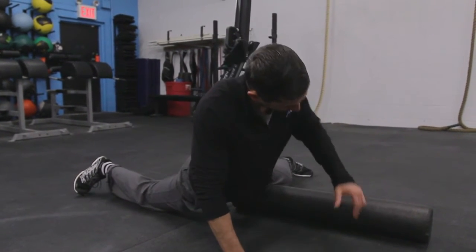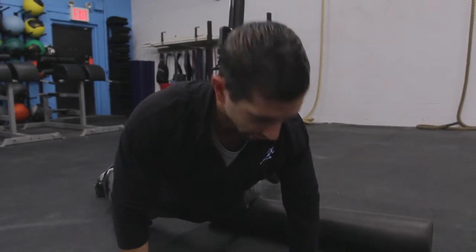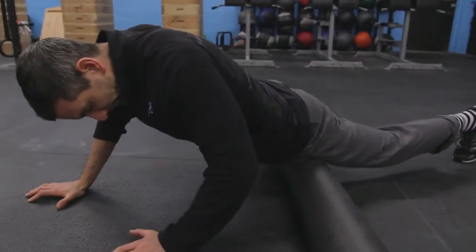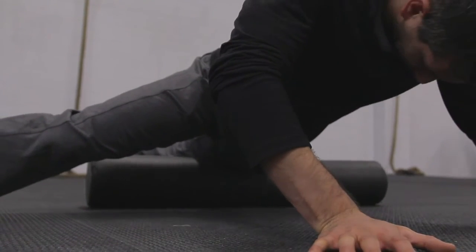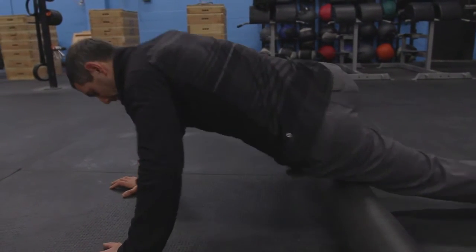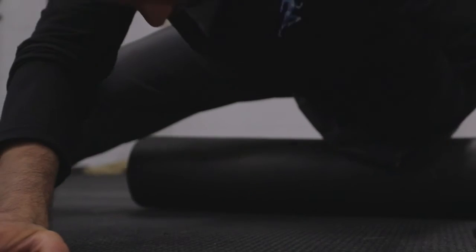So we just work the inside of the leg, then we're just going to turn a little bit and now we're going to work the top inside part of the leg, same thing. Then we're going to turn again, we're going to work the top middle, and then we're going to turn a little bit more again and we're going to work the top outside part of the leg.